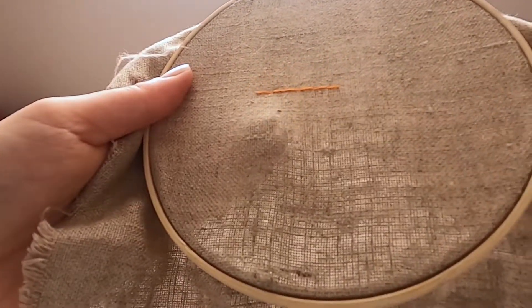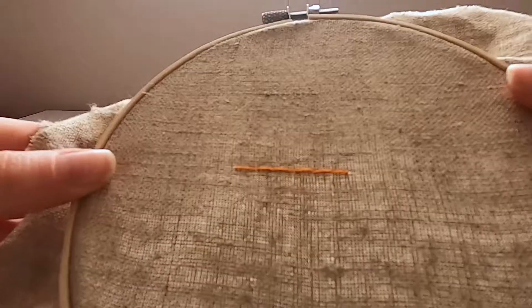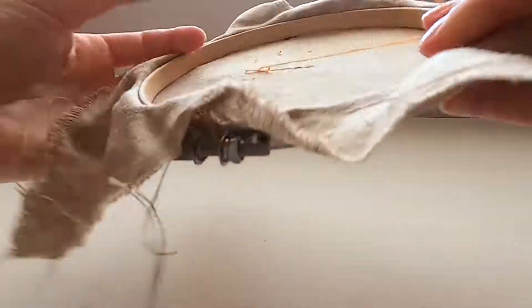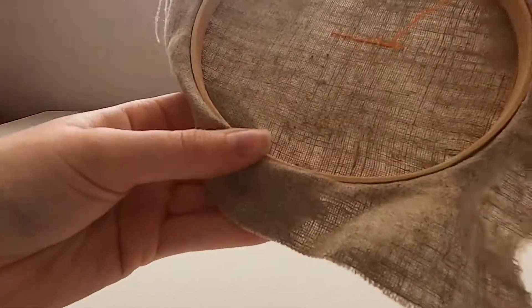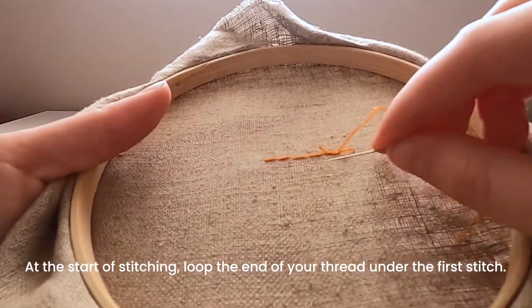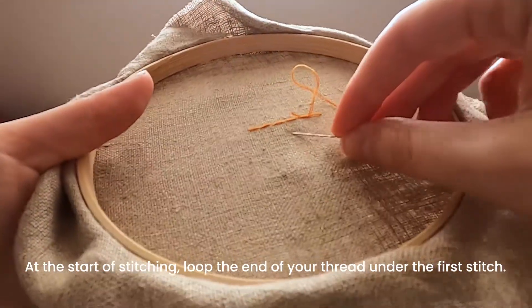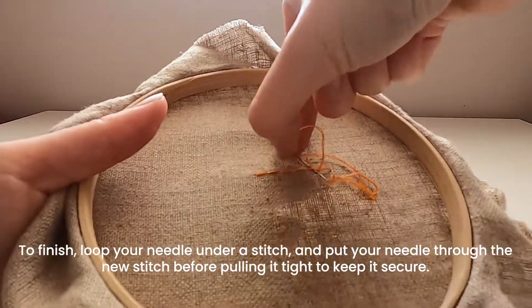When you're done you've got a solid line of stitching which is very similar to backstitch, but it looks the same on both sides of your fabric. You can see when I started my stitching I just caught that very first thread under my first stitch.